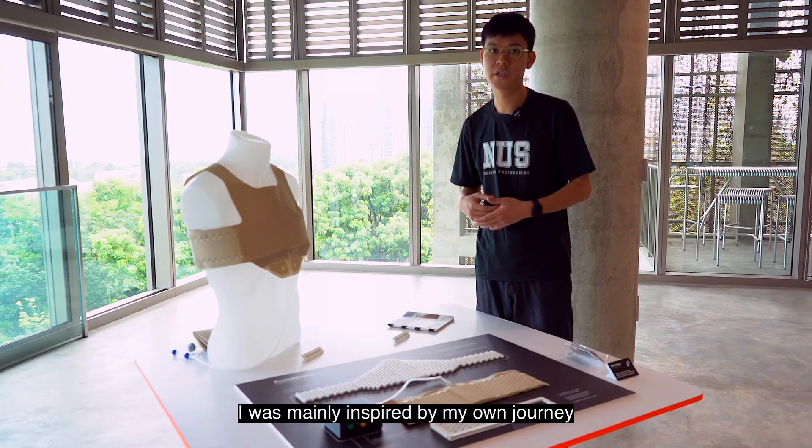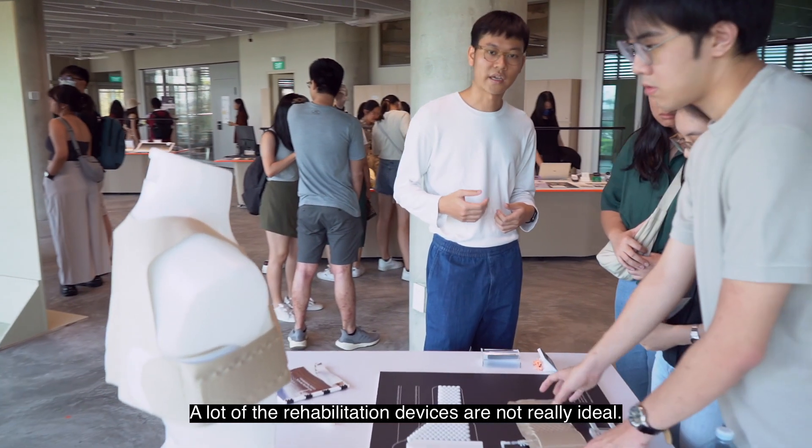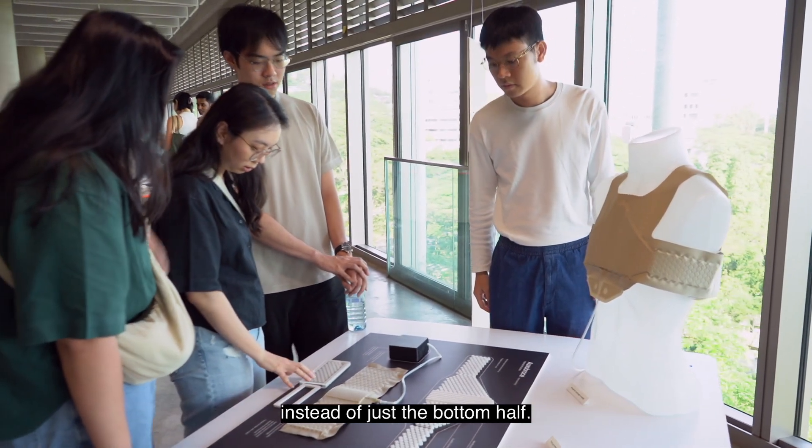I was mainly inspired by my own journey through recovering from open-heart surgery two years back. A lot of the rehabilitation devices are not really ideal, which is why I wanted to create one that could support the entire sternum instead of just the bottom half.